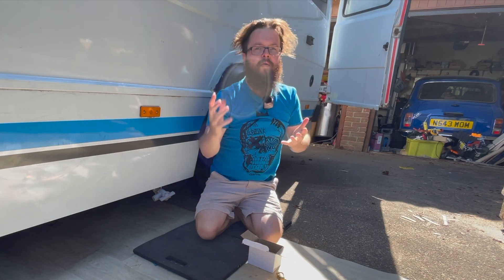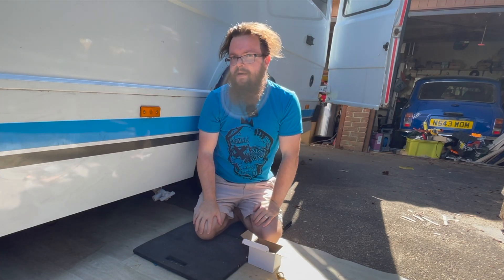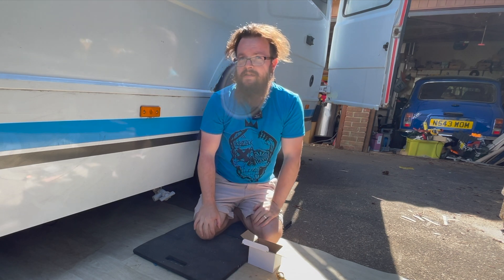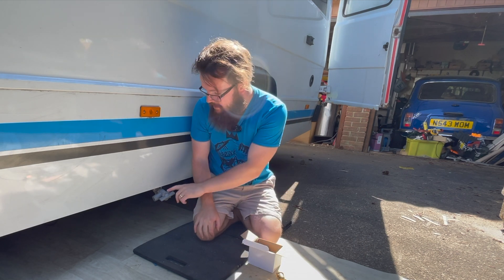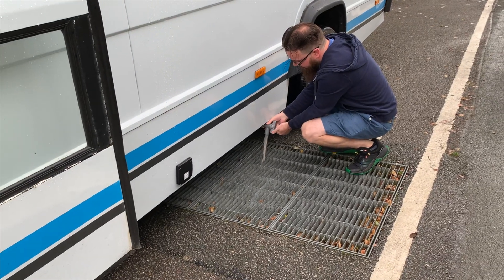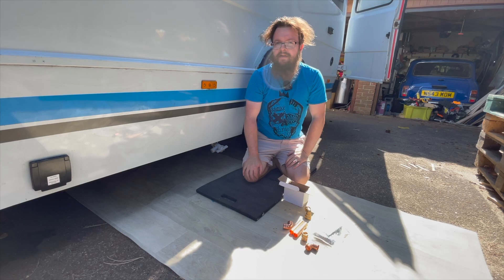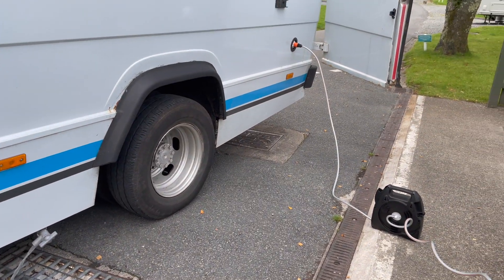Hello! When we were away in the bus, pretty quickly I realised that I didn't like being bent over a smelly drain when I needed to empty this thing. If you've done this, you kind of know that it's not the end of the world, but there's surely a better way.